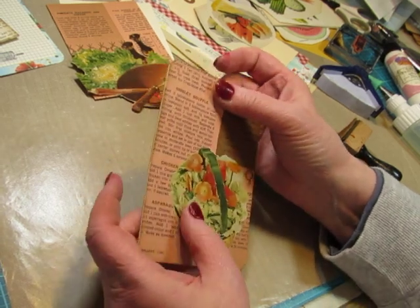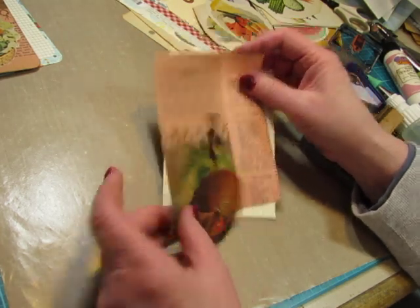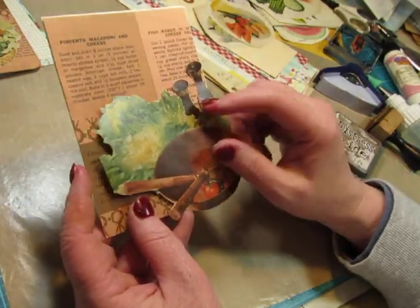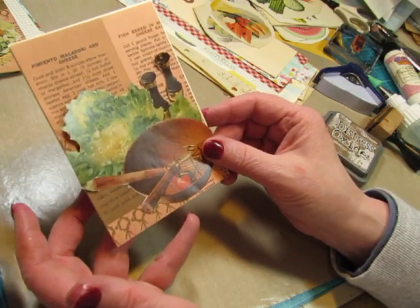And I'll probably add some lace to that also. And this one just has a salad bowl with some salt and pepper and lettuce, and I'll do the same thing with this card.